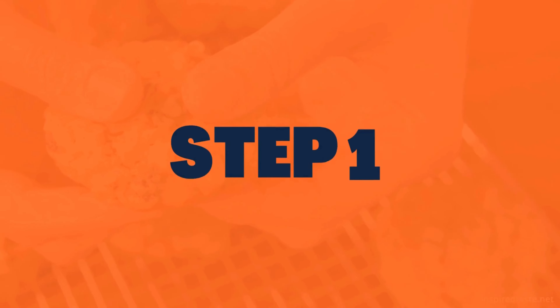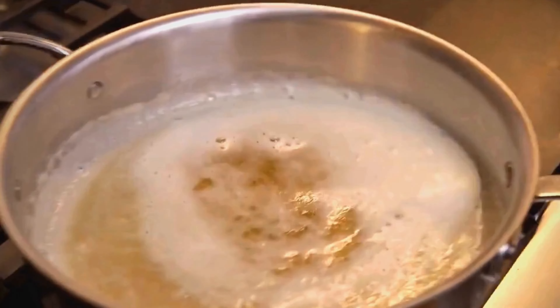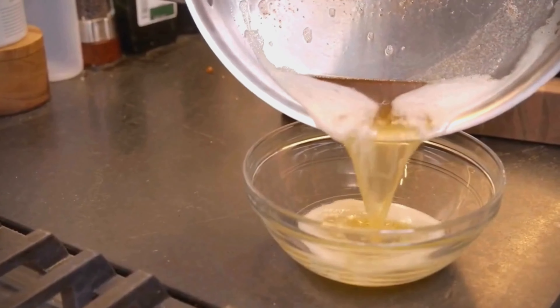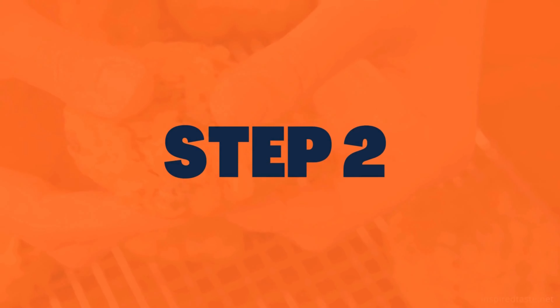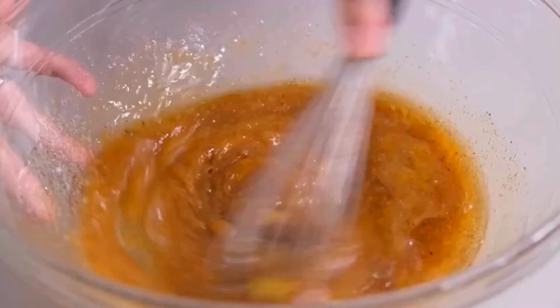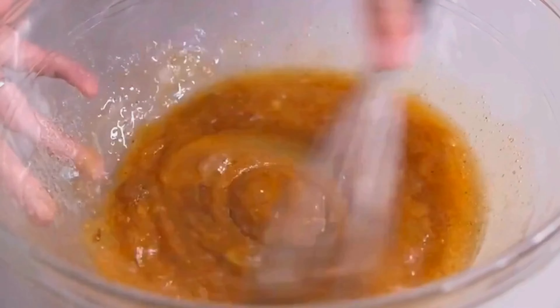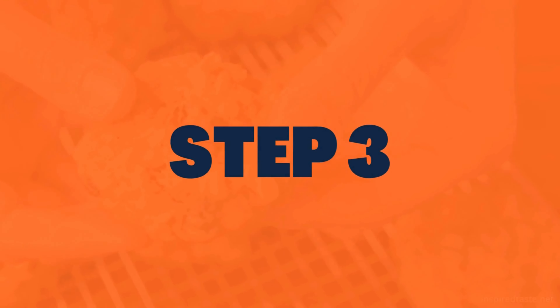Step one: in a large mixing bowl, cream the butter and sugars together with a whisk or a fork until light and fluffy. This will take about two to three minutes. Step two: add the eggs and vanilla extract and whisk well until combined. You should have a smooth and creamy batter.